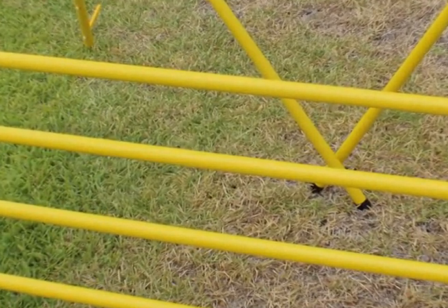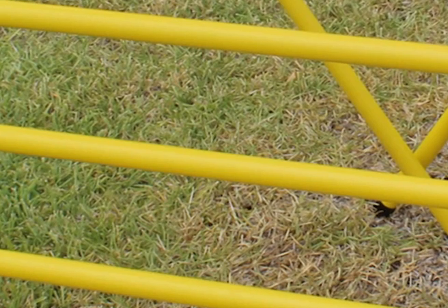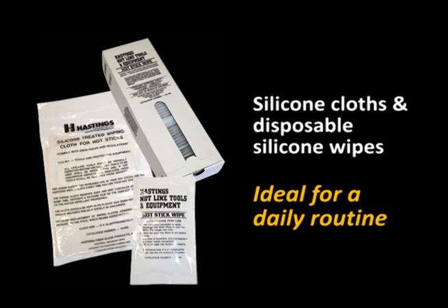This simple action cleans and protects with a fine silicone film being deposited on the surface of the stick. This aids in repelling water and contamination, helping to maintain the dielectric properties when the tool is used under wet or adverse conditions. Ten Group stocks both silicone cloths and disposable wipes from Hastings.